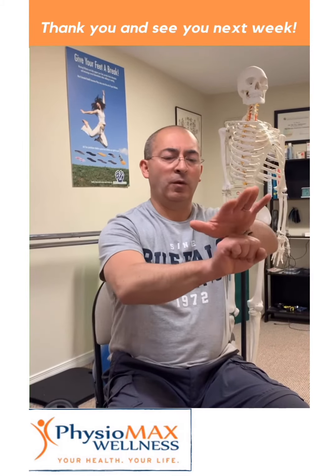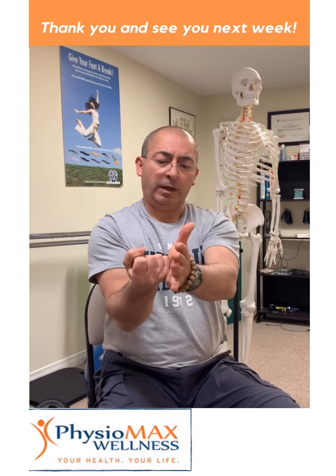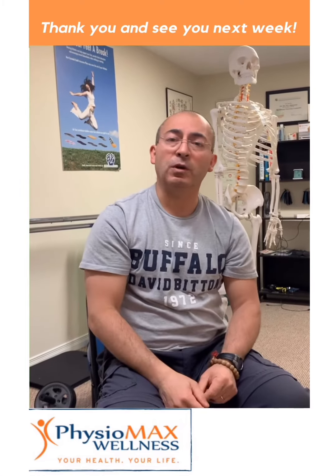As a summary, we have done four exercises: one for flexion, one for extension, one for ulnar deviation, and one for radial deviation. These four exercises are called isometrics and they are very simple to stabilize your wrist. If you have any pain or discomfort, please visit and consult with your specialist.